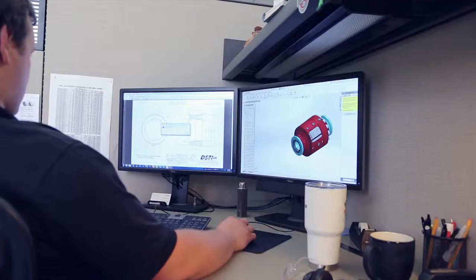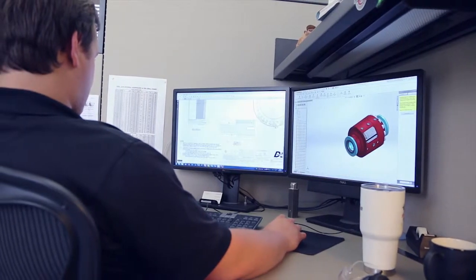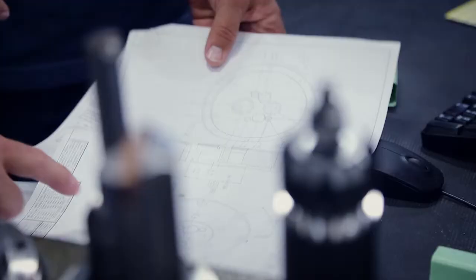DSDI has full control of the swivel design — we're not outsourcing any of the design work. This allows us to have full capability on optimizing our processes internally and the swivel performance.